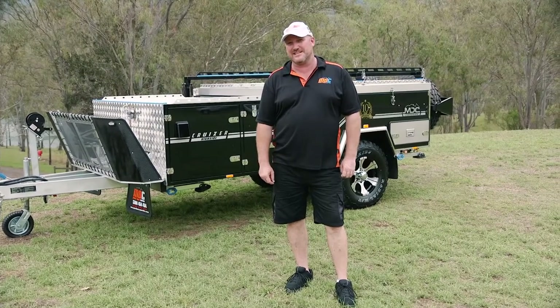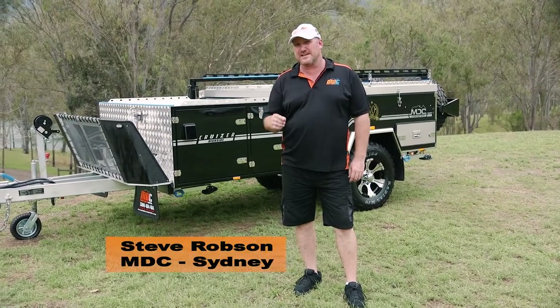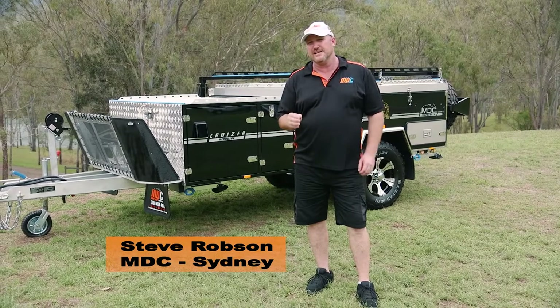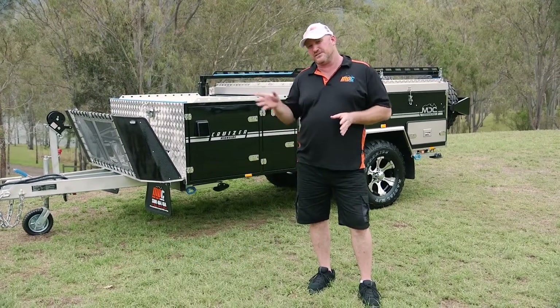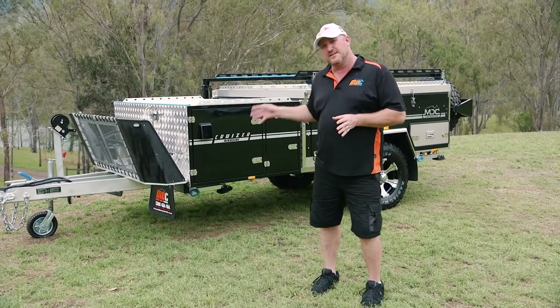Steve here from the Market Direct Group in Sydney. I'm here to show you over the 2017 model Cruiser Highside. It's our 10th anniversary year this year and we're very excited about that. So this is an extreme off-road Cruiser Highside. Let's go and have a look at it.